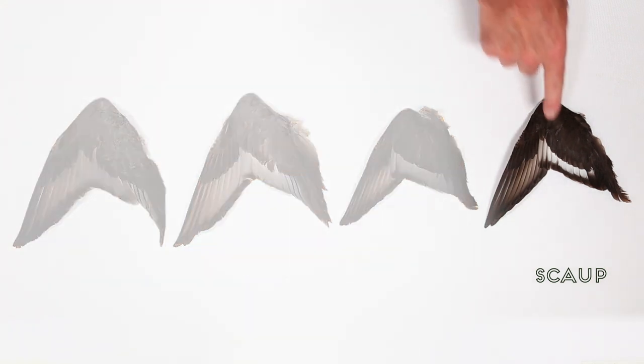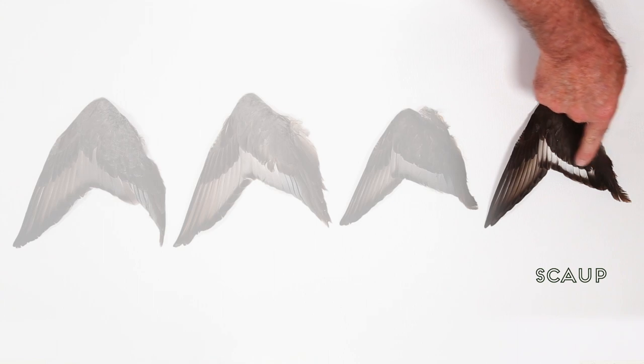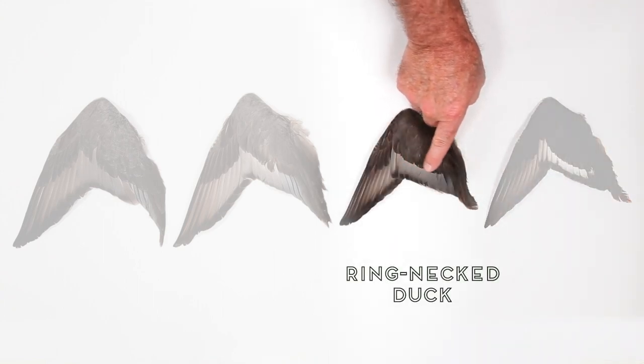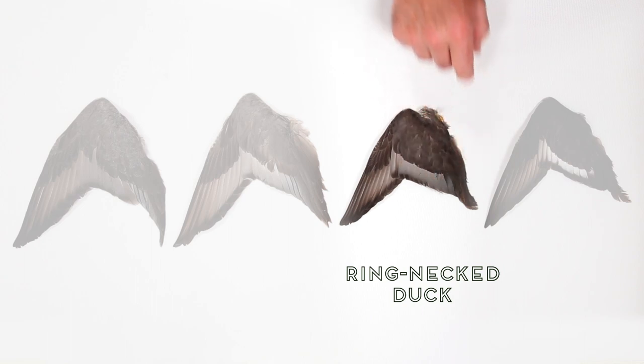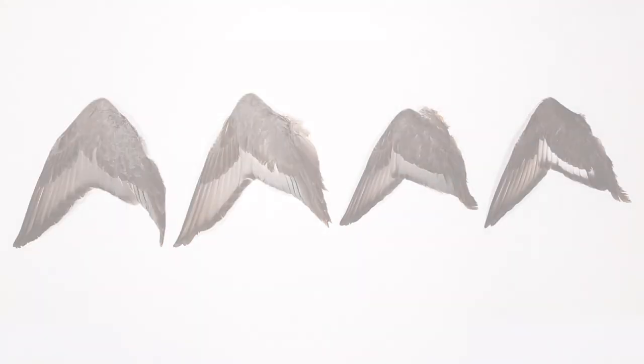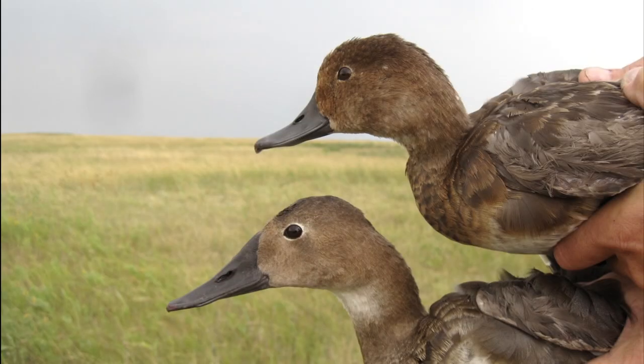The scaup wing has a dark shoulder and secondary feathers that are mostly white. Ringneck duck wings are similar, except that they have mostly gray secondary feathers. Notice the Redhead and Canvasback wings look very similar. However, you can tell them apart by comparing their heads.